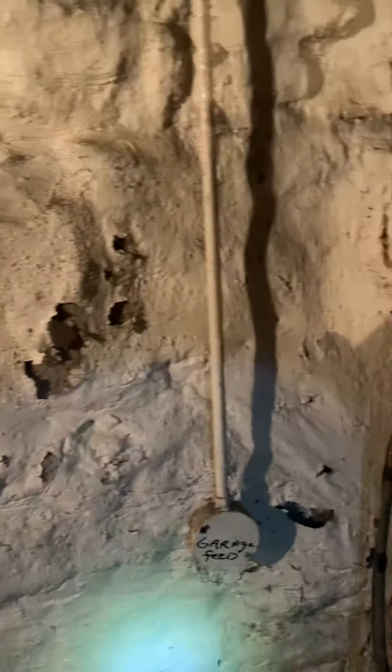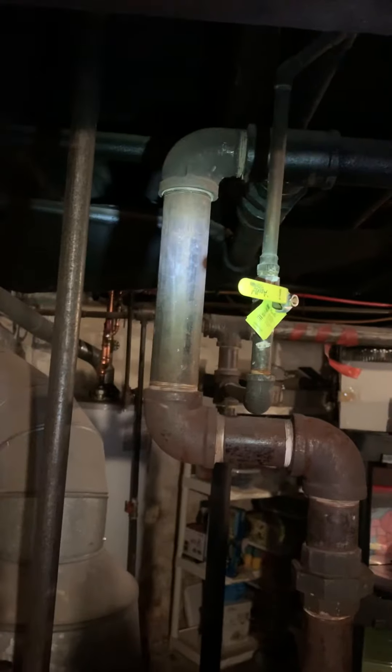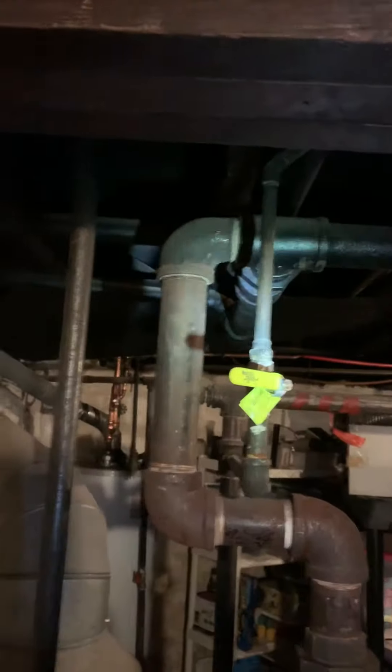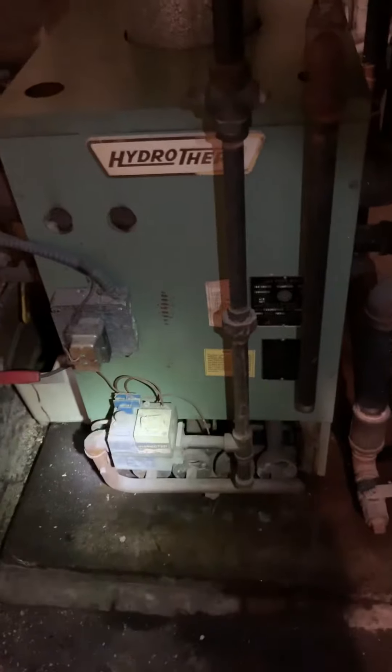There's a post here and a wall, so we'll figure out where we need to mount that before we come out. Gas piping is coming straight down — looks like we're at three-quarter, reducing down to half, hitting the gas valve.